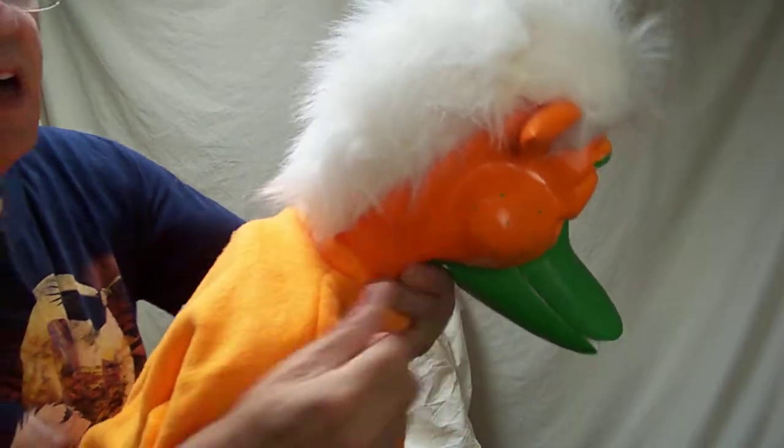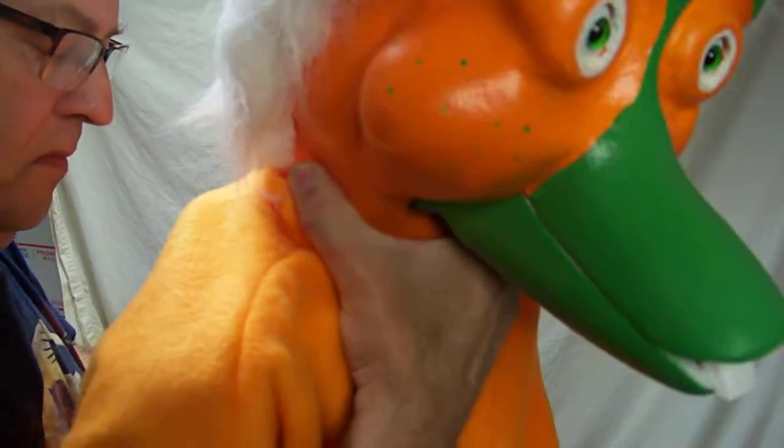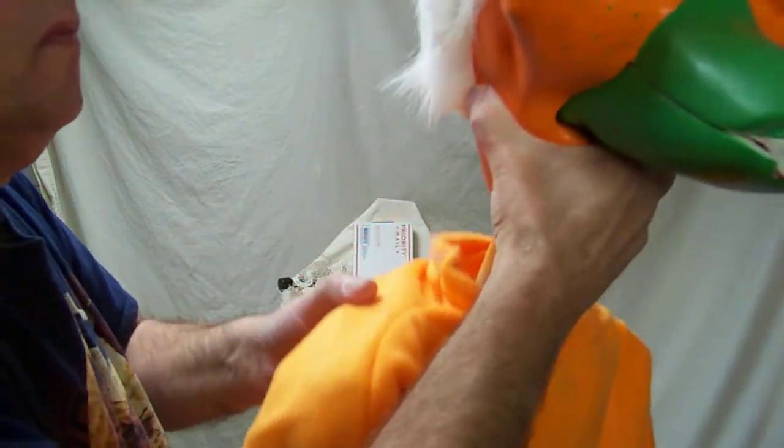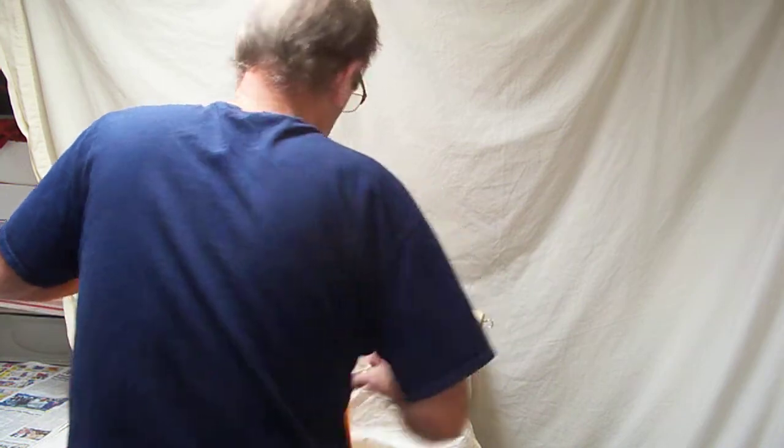I have a rubber band on the bottom which helps hold the head on. The body is handmade.